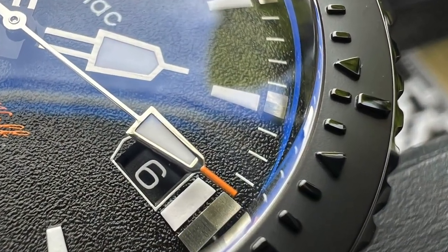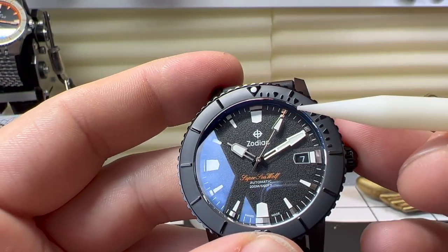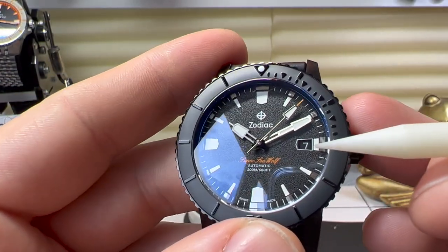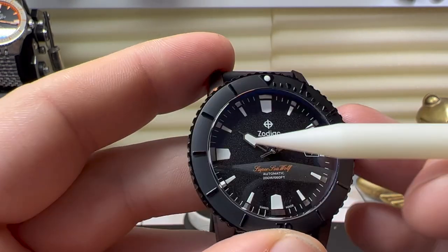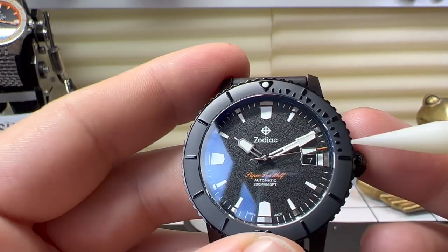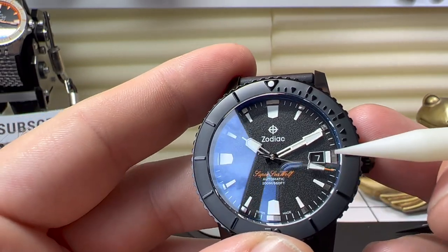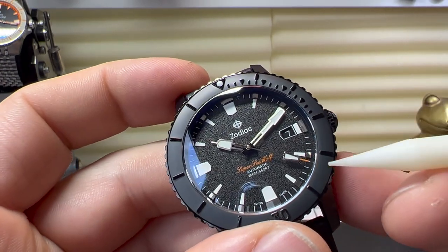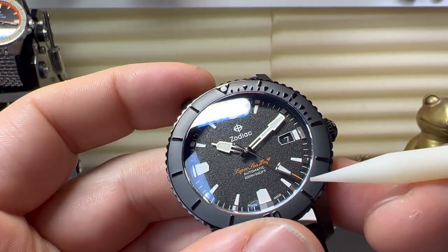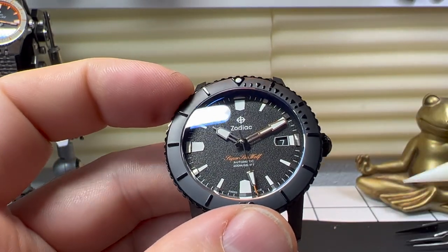The hands — this is kind of Zodiac's signature. They always have this style of hands, which I think looks rather cool. We also have a date window at the three o'clock position, framed in the same style as the opposing hour marker, with a black background. As you can see, we have a very nice sweep of the second hand because this is a proper eight beats per second movement, so we have a really good glide to it.